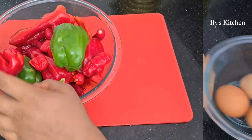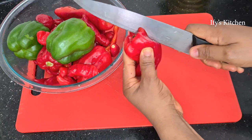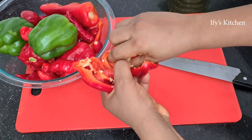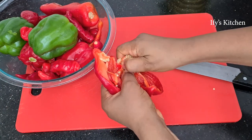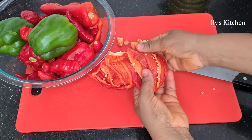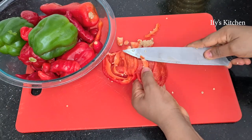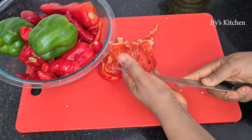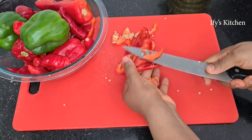The first step is to clean your peppers. Take your tatashay or red bell pepper and remove the seeds. If you're using tatashay, those seeds can lend some bitterness to your sauce, which you don't want. So take the time to remove all the seeds and all those whitish parts in your tatashay — get rid of everything. Do so for all the tatashays you'll be using, then once you're done just set them aside.